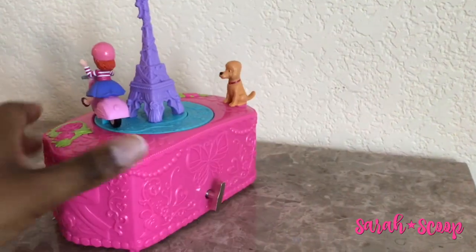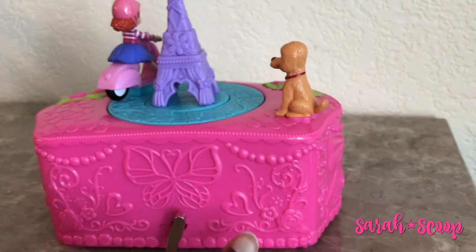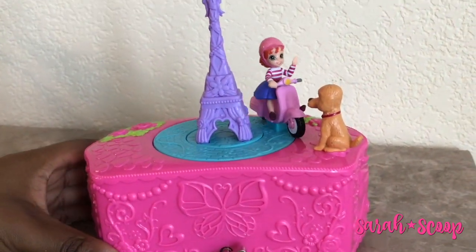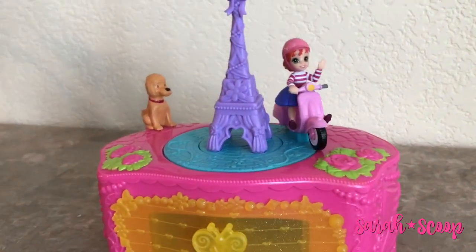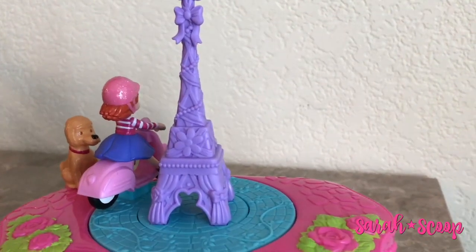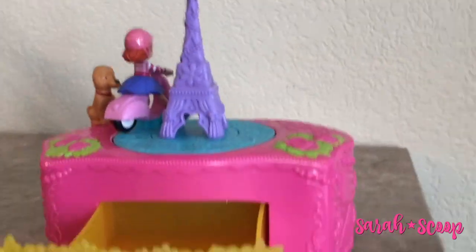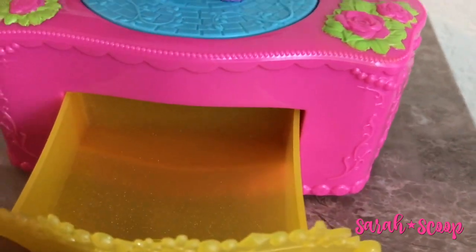If we turn this around, you can see all the lovely intricate designs of butterflies and hearts and flowers. And here you can crank it as well. The music box is absolutely adorable. This is perfect for any little girl in your life who has all that play jewelry and no place to put it — it's big enough to put a decent amount of stuff in here.